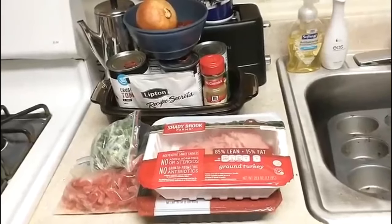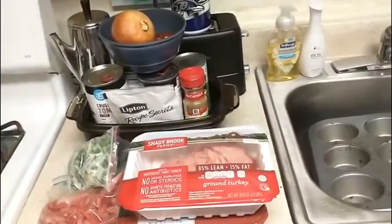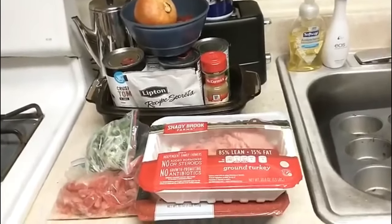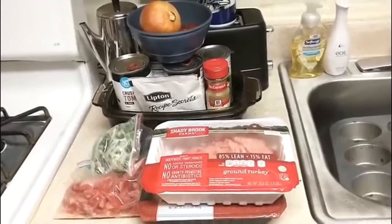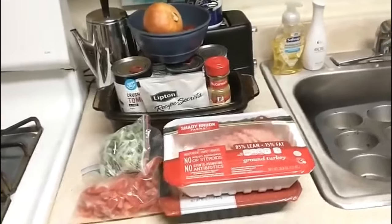It is chilly, it is raining, sleeting, cold, nasty out. It's just gross out and it's going to be chilly tomorrow too. I'm going to make some chili.